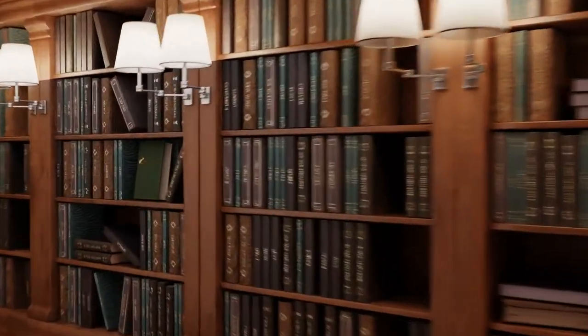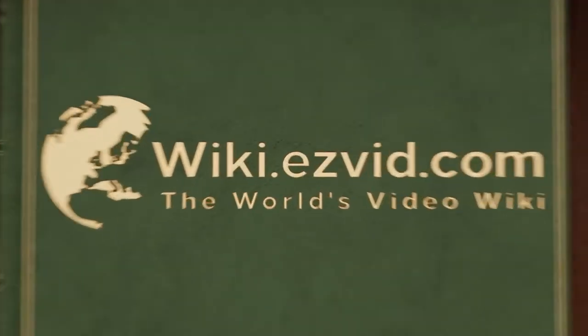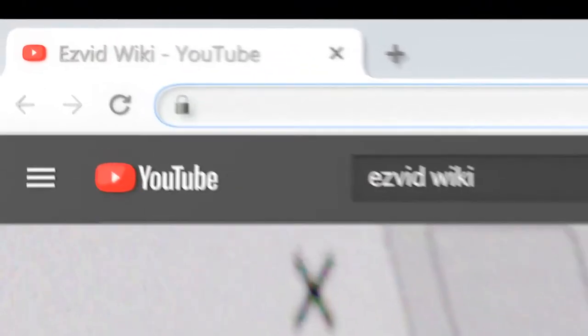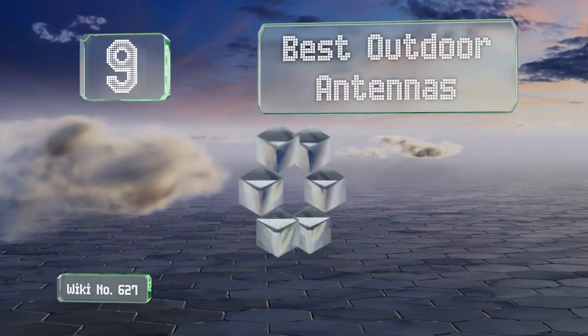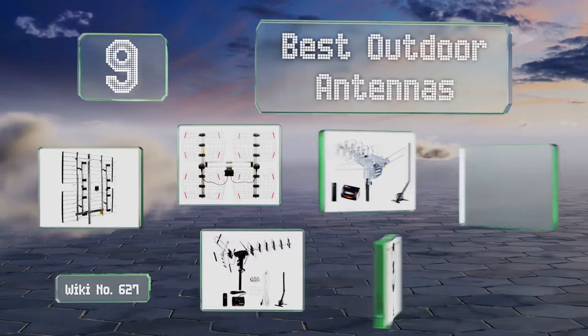wiki.easyvid.com. Search EasyVid Wiki before you decide. EasyVid presents the 9 best outdoor antennas. Let's get started with the list.